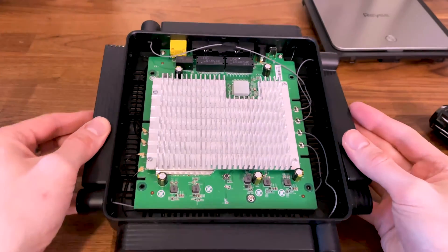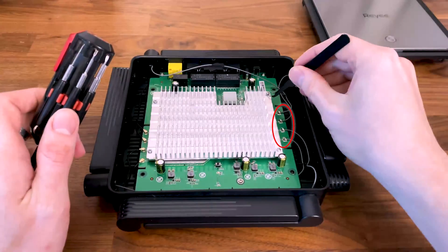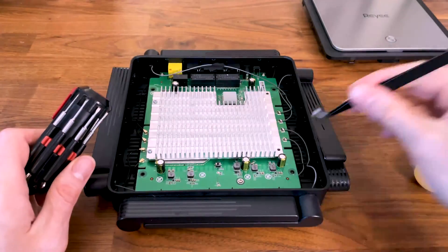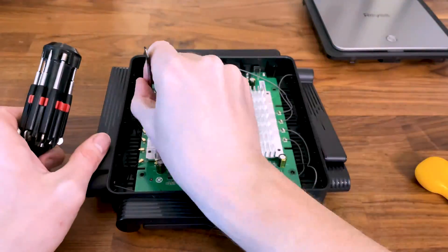Four antennas are attached using connectors, while the other four are soldered to the board. The large heatsink can easily be detached after removing the four screws, and then the main chips are covered by aluminum protections.